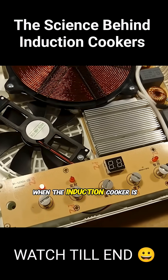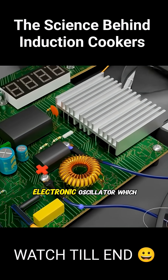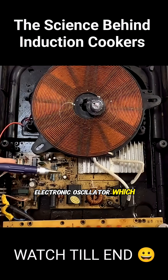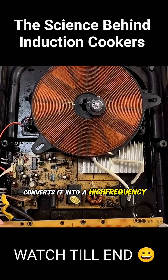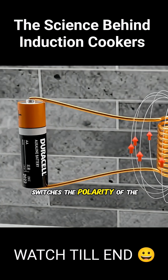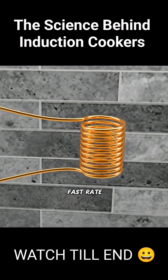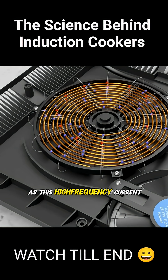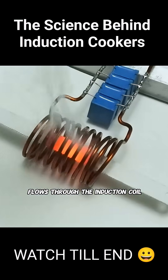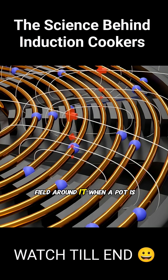When the induction cooker is powered on, the regular AC current first passes through an electronic oscillator, which converts it into a high-frequency current. You can think of the oscillator as a device that switches the polarity of the power source at an extremely fast rate. As this high-frequency current flows through the induction coil, it creates an alternating magnetic field around it.